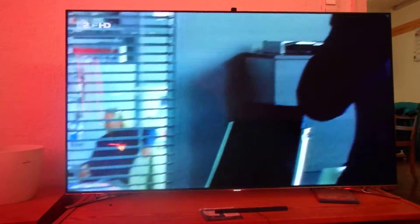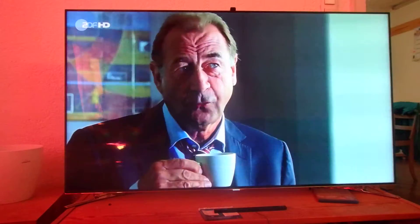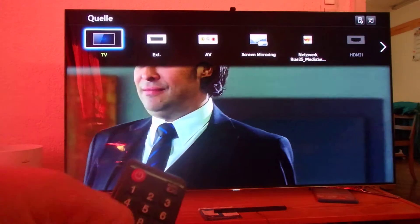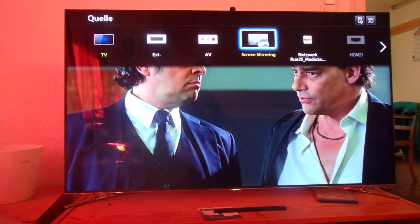In this video I show you how to make a screen mirroring from smartphone to the TV. First we're gonna make the source. We press the source button, and then we have in the top menu the screen mirroring.